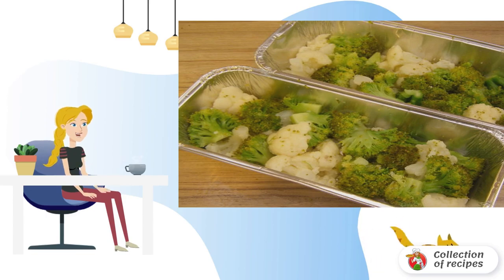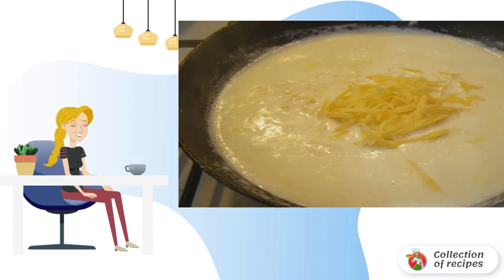Grease the baking dish with oil and spread the vegetables. Now let's make the sauce: melt the butter and fry the flour until golden brown.